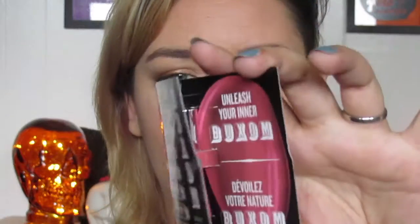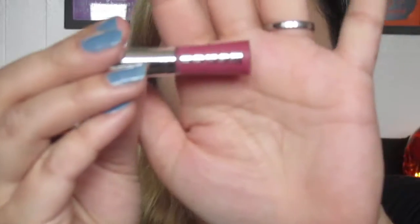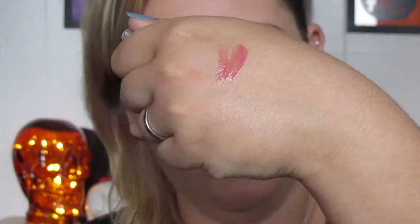I'm going to start off with this super cute little mini full-on lip cream from Buxom — just so tiny. It's in the color rose julep. I'm not going to swatch everything because this video is already going to be long, but I do want to swatch this one. I do love the Buxom lip creams; they feel really good and they're plumping, which is always kind of nice.